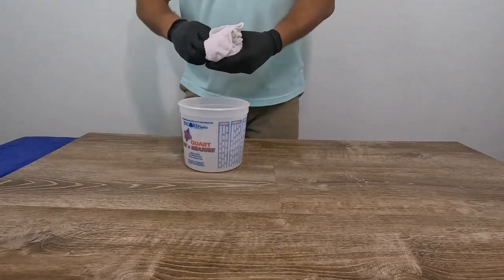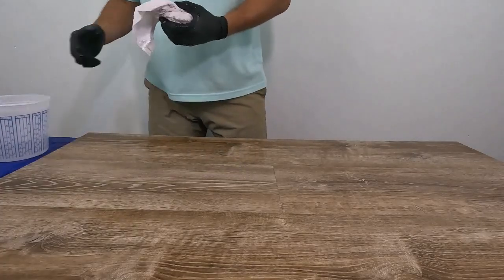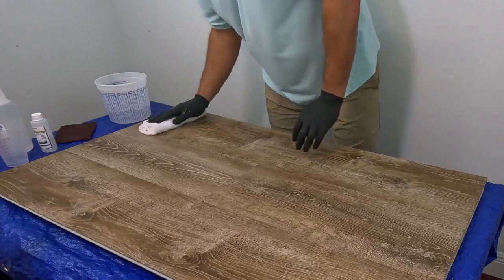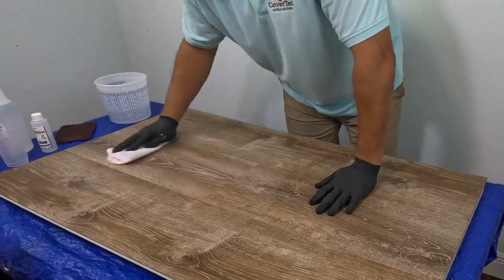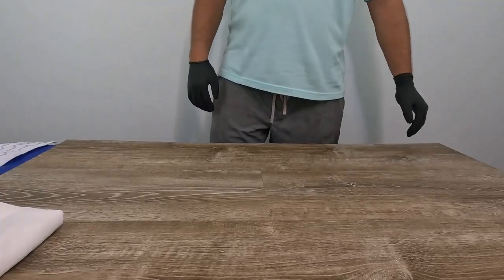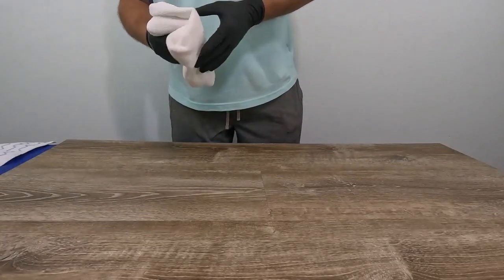After scrubbing, pick up any residue with a damp mop or a damp cloth, make sure the floor is clean, and then allow the surface to dry. Typically after two to four hours the floor will be nice and dry — make sure the seams are dry as well.